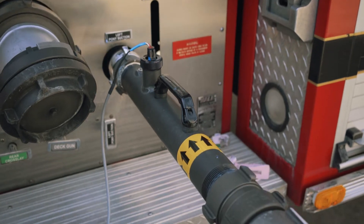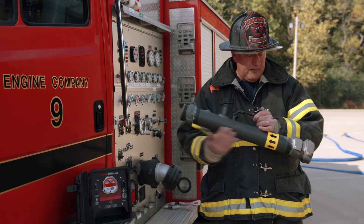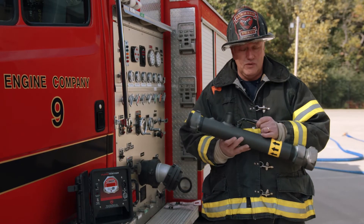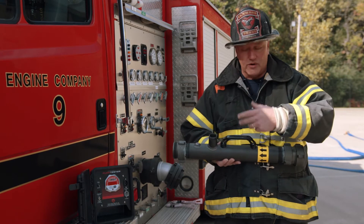An inline flow meter is a pretty simple device but there are a couple key steps in its hookup that we'll review today. The primary part of the design is the flow tube. This will go on the intake side of the pumper, with an arrow to support the flow direction — water in, water out.